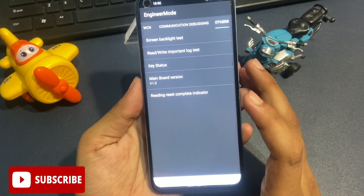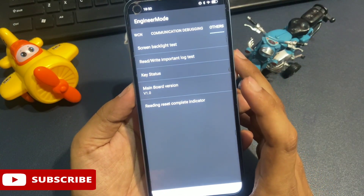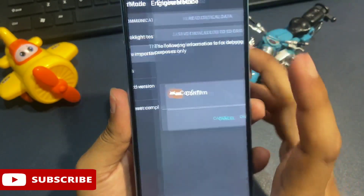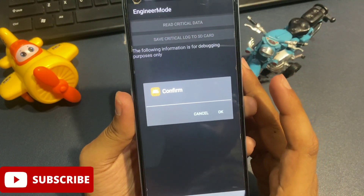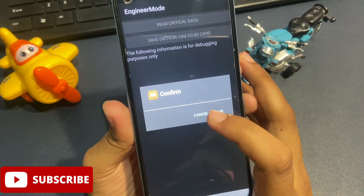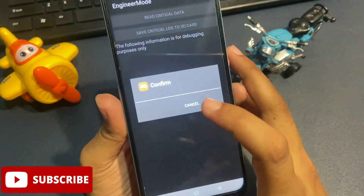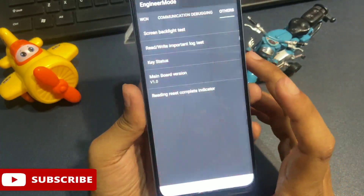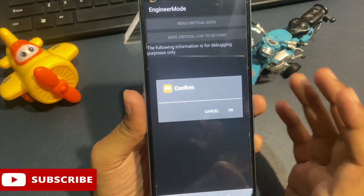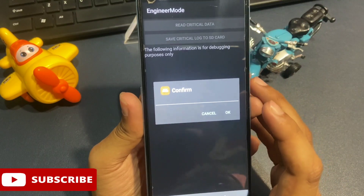The second step is now complete. For the third and most important step, click on the 'Read Write Important Lock Test' option at the second position. When asked to confirm, cancel it. Do this cancel process three times total. On the fourth time you click on this option, you will again be asked to confirm — this time, confirm it with the OK button.